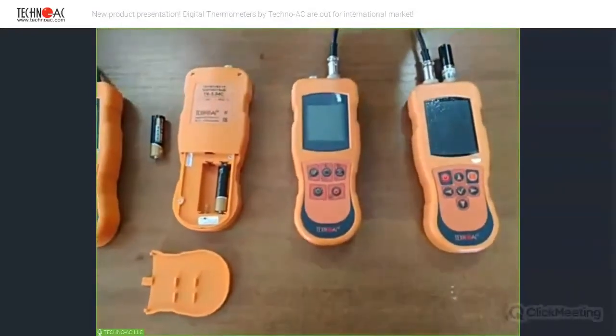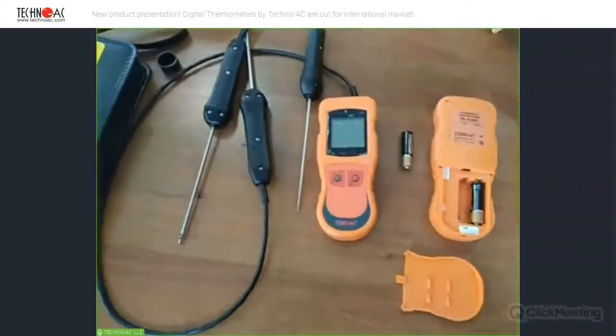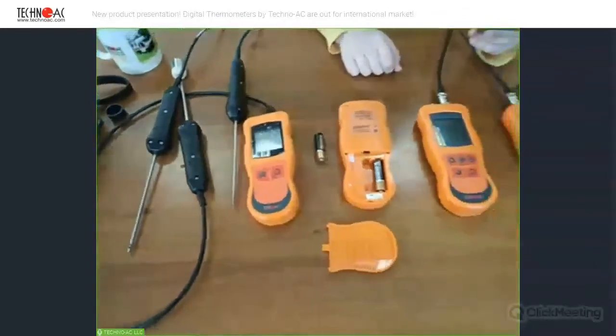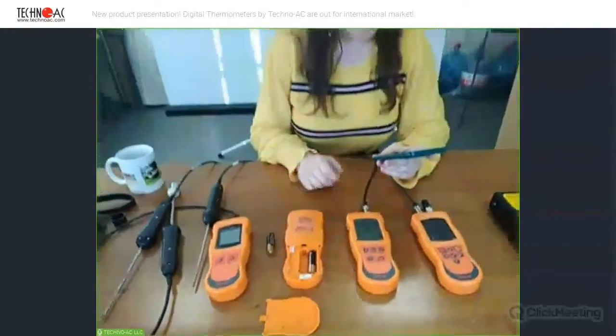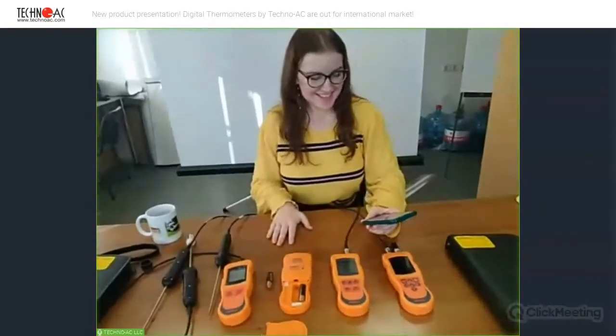Any more questions? Thank you for the attention. I hope that everybody liked it. If there are no more questions, we can end it. Thank you everybody for the attention. Have a nice day, evening, or morning. I'm glad and I hope that I will see you again. I hope that you will like these devices and buy them and be happy with them. Goodbye.